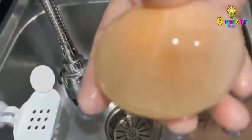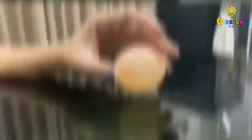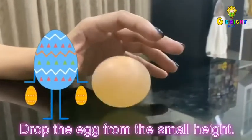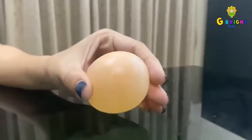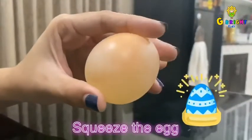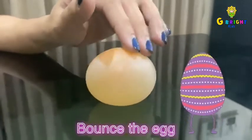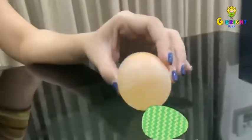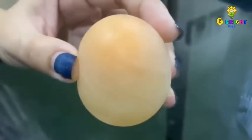And you'll be left with a nice, squishy, bouncy egg. If you drop the egg from a small height, it bounces and rolls just like a bouncing ball. You'll see that the bouncing egg is quite strong — you can squeeze the egg, you can bounce the egg, and you can roll it around. But inside, you can see the yolk still floating around.